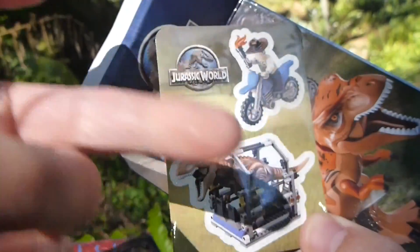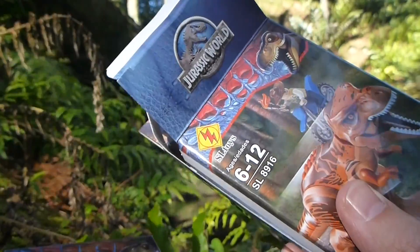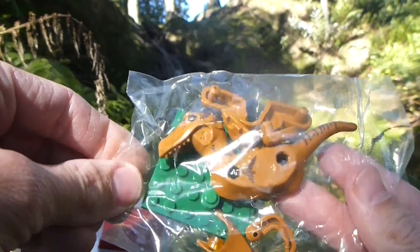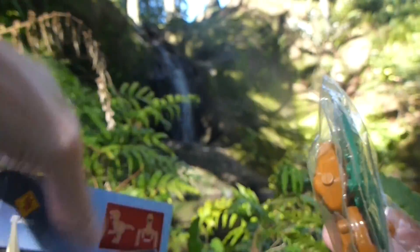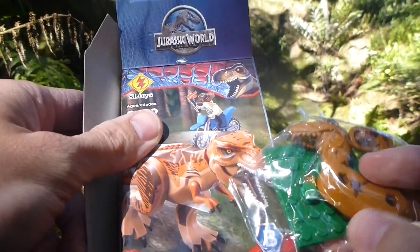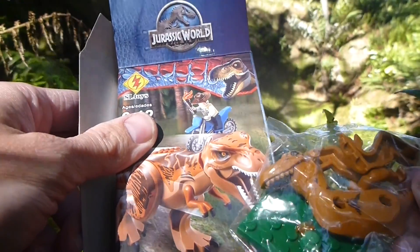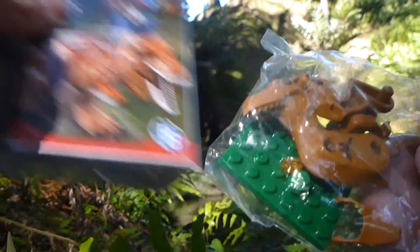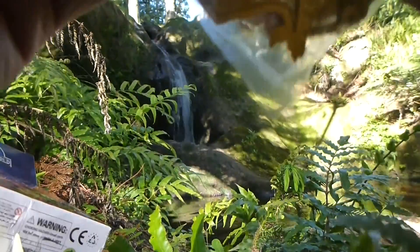Inside this is where it gets a bit rip-offy, because this does not really look like a T-rex. The T-rex looks far more different than that. I think I'm gonna have to compare them to real ones at some point because these don't look all that great. Right, let's rip into it.